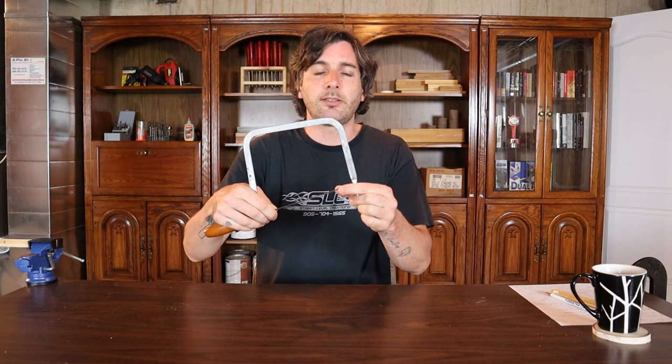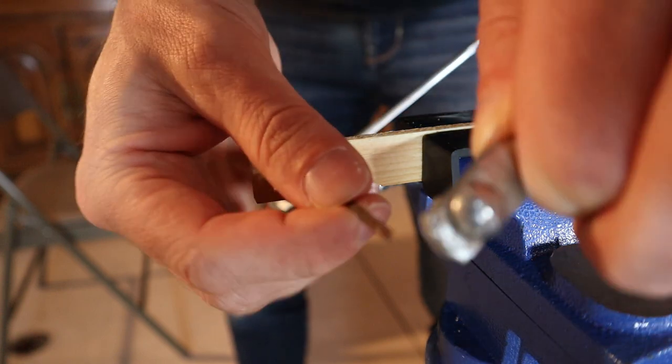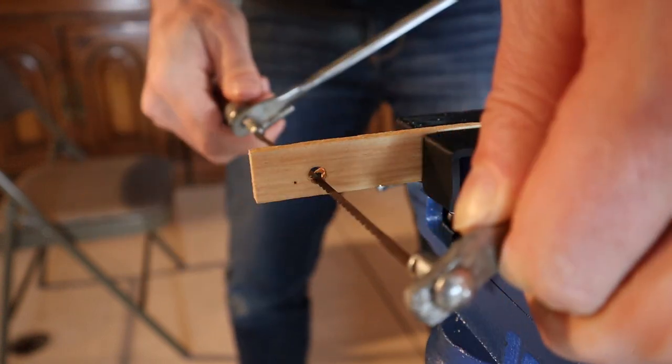Another great reason that coping saws have removable blades is so that you can cut out the inside of a piece of material. To do that you simply drill a hole in your material, put the blade through the hole, reattach it, and then you can cut on the inside.